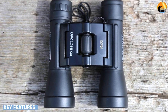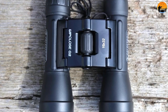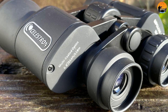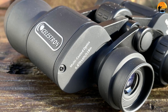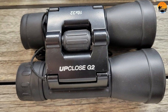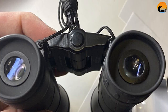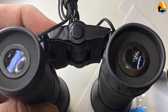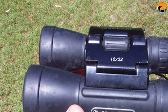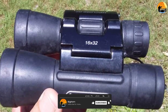The Celestron Up Close G2 16x32 is all about getting maximum power for minimum build and span. Incredibly affordable, it matches the 16x magnification with a 32mm objective lens size. Both specifications bring separate limitations — the former means a minimum focusing distance of 8m/26.4ft. A bird just landed just outside your back window? You're out of luck. The Celestron Up Close G2 16x32 is therefore aimed at getting some substantial magnification when objects are between about 10m and 20m from you.